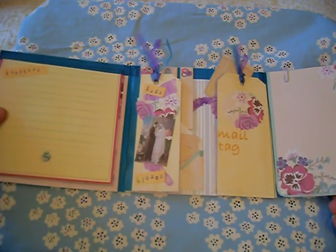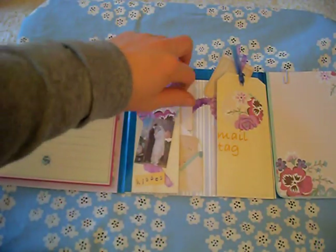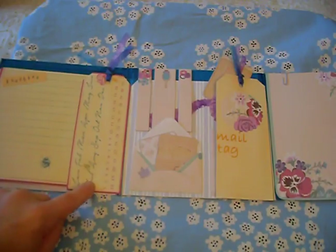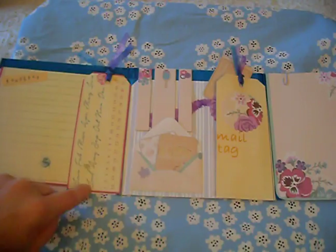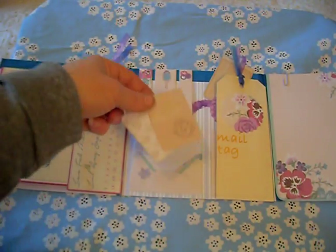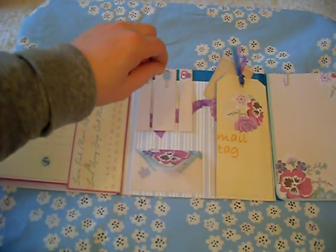In the centre I have done a tag, put some ribbon on the outside edge. This was a double sided paper and here you have got all the calendar months of the year and all the dates, so this could be circled for a specific day. I have got a little envelope here which I have tucked some journaling cards, some more notelets, and some little post-it notes for my pen pal.